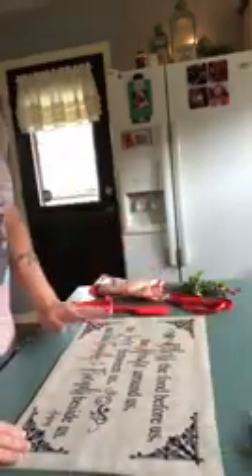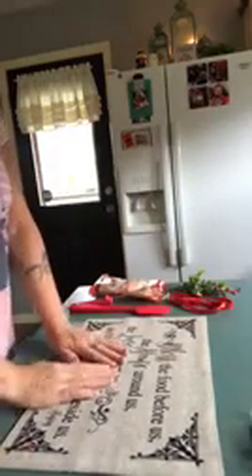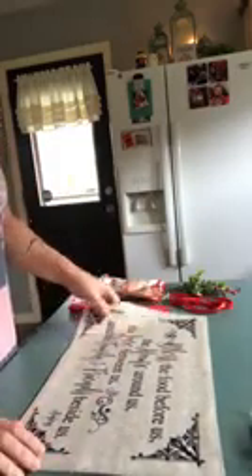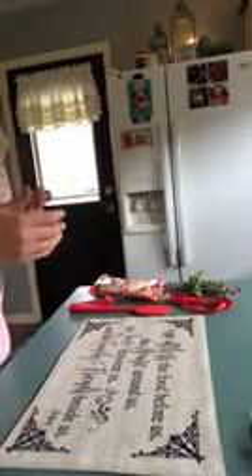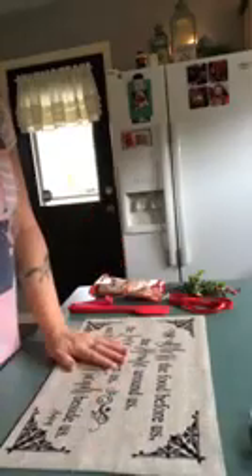Hello everybody! I wanted to do a really quick video for you guys and let you see how you could take simple placemats and turn them into awesome hostess gifts or teacher gifts, hairstylist gifts, bus driver gifts — whatever you choose and whoever you need that little extra gift for. These make the perfect gift.